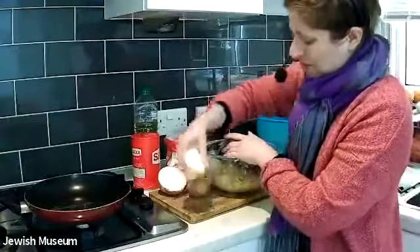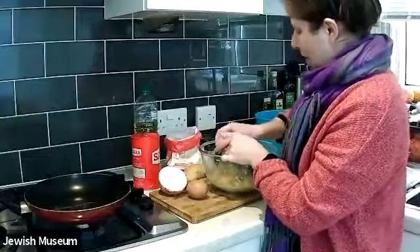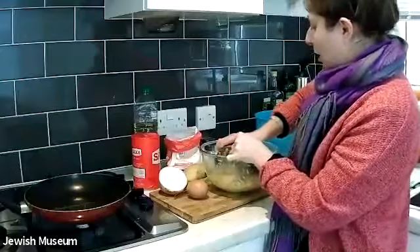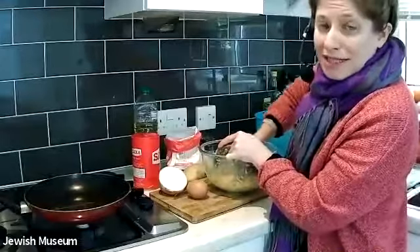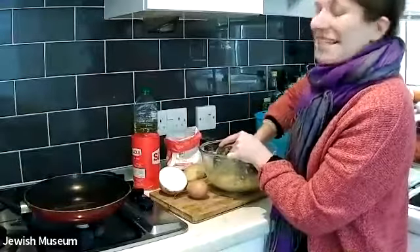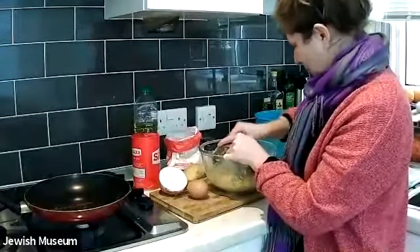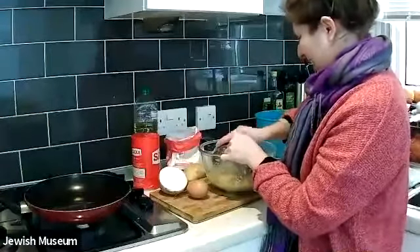Now I'm going to also grate in my onion. I'm just using a little part of an onion today because I'm not making a huge amount of latkes, but if you want to make more, simply up the quantities of onion you'll need. Of course we all know that sometimes onions can make us cry, so you can wear goggles or anything that might help you to not cry when you are grating your onion.